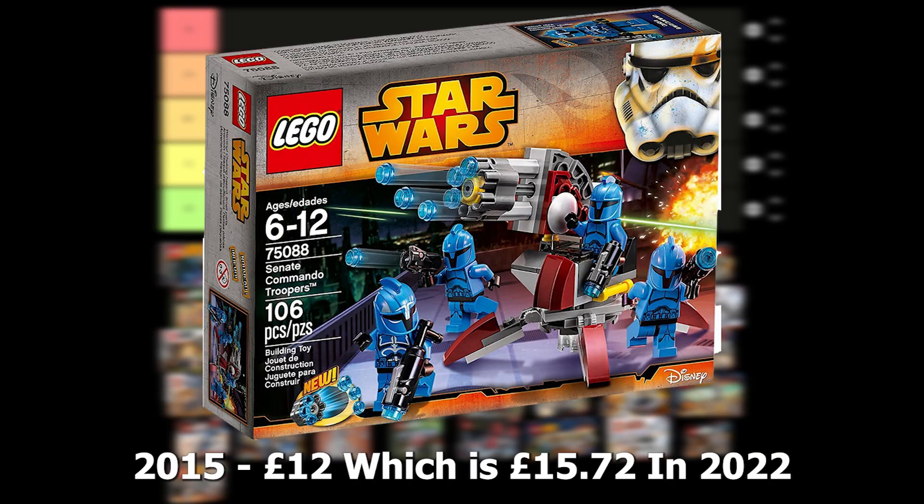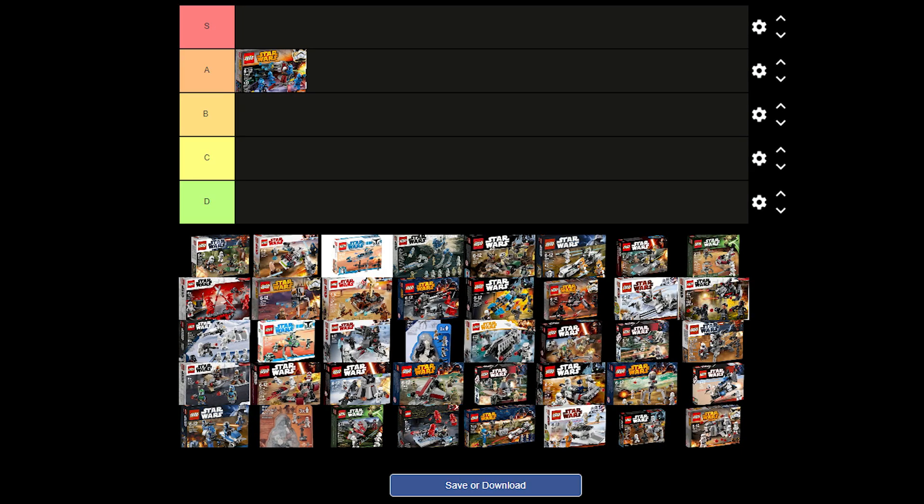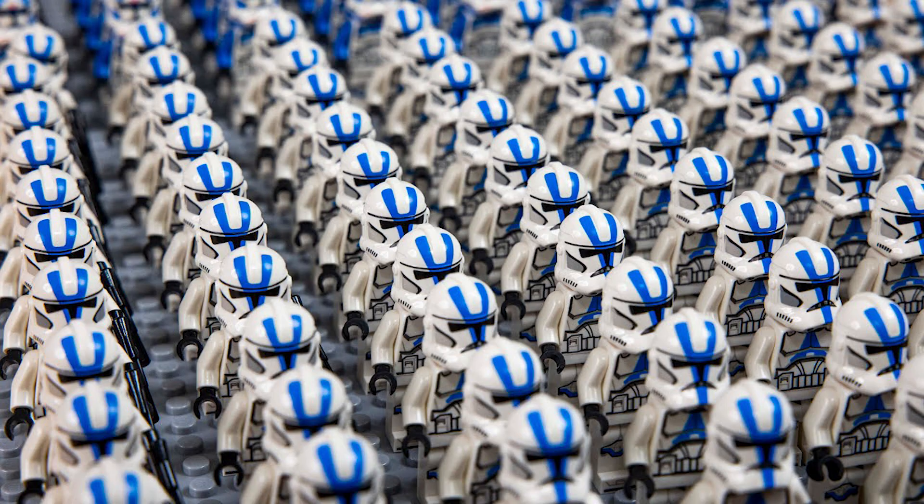The Senate Commandos battle pack was released in 2015 for £12. It has the Captain, 3 regular troopers and a nice turret build. I think I'm going to put this one in A tier as it's a really solid battle pack and you can definitely build an army with this one, although I do think an army of clones is probably better.